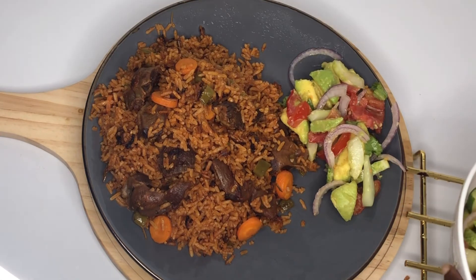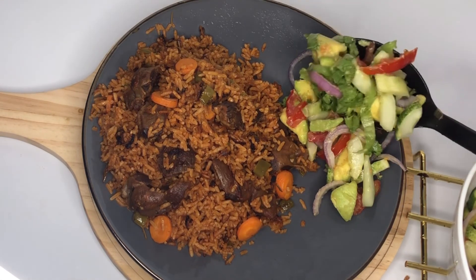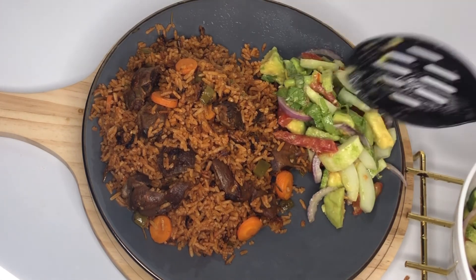Pack this delicious salad with some Ghanaian jollof rice and guys, it was top notch. Hope you try this — I'll see you next in another video, bye!